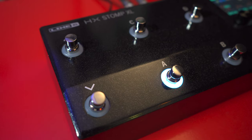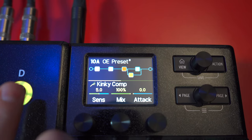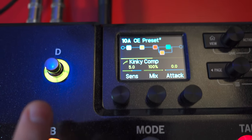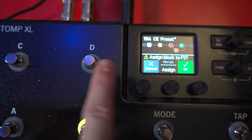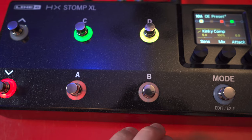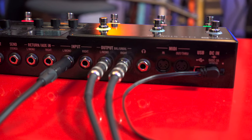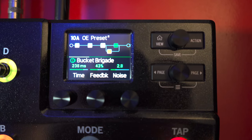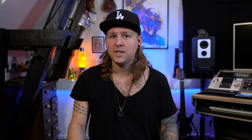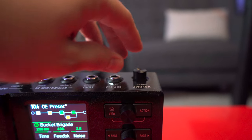HX Stomp XL er bygget i en aluminium case og har 8 touch-fodkontakter, hvor du enten kan røre for at redigere, røre for at tildele, eller trykke på for at slå til og fra. Alle inputs og outputs er på bagsiden af enheden og ikke på siderne, ligesom dens lillebror. 2,4-tommer skærm og 5 drejeknapper på fronten. For ikke at glemme den her nice lille feature, hvor volumeporten på bagsiden kan trykkes ind, så det ikke er i vejen.